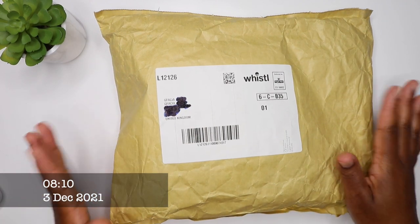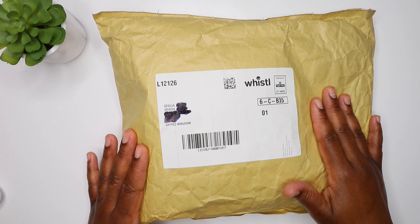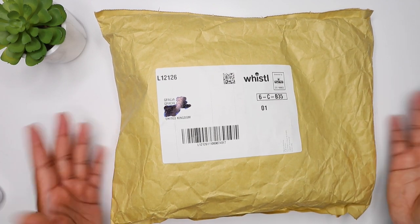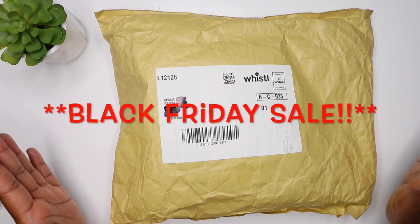Hey guys, welcome back to another video. I've been waiting for this package and it's finally here, and I decided I'm going to do an unboxing to show you guys what I picked up in the Boxing Day sale.